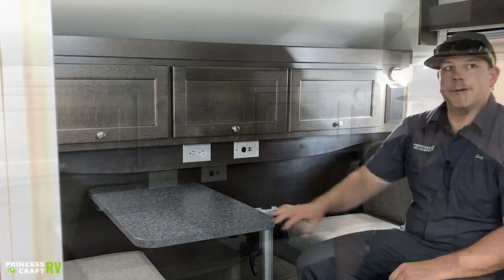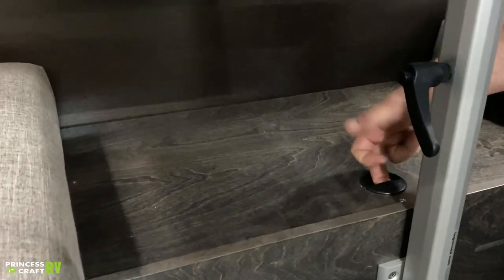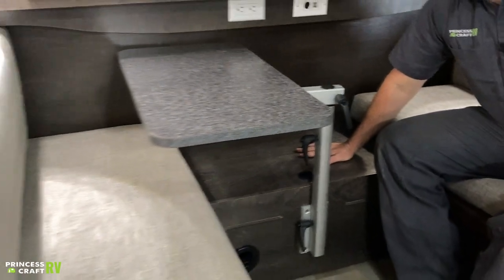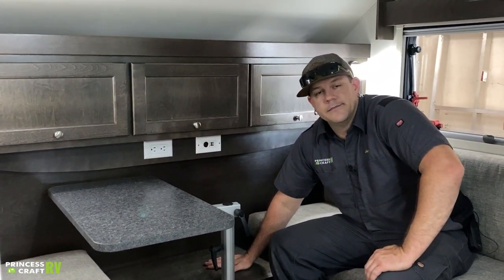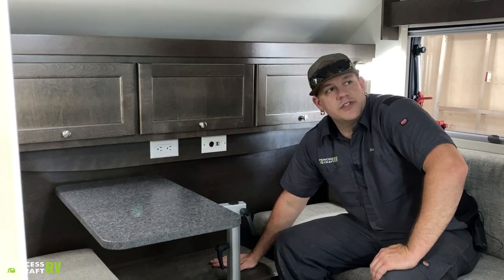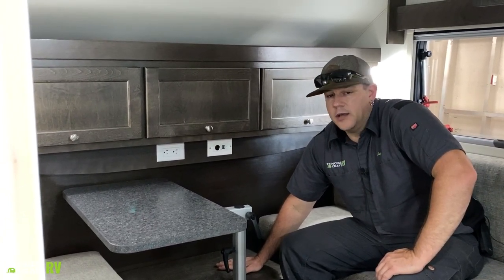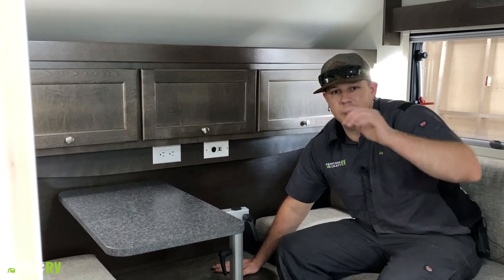This little panel right back here, kind of behind your table, does have a finger pull on it and is also screwed down. This is going to be service access for the Air 8. That's it — that covers the inside of your Tab Clamshell. If you have any other questions, give us a call at Princess Craft. I'm Cody.